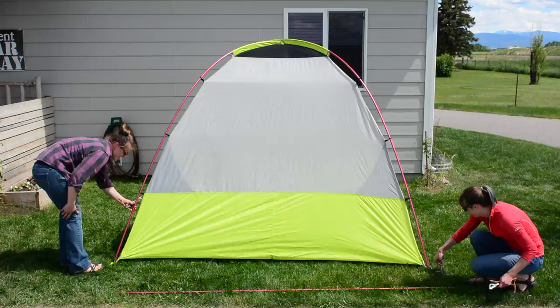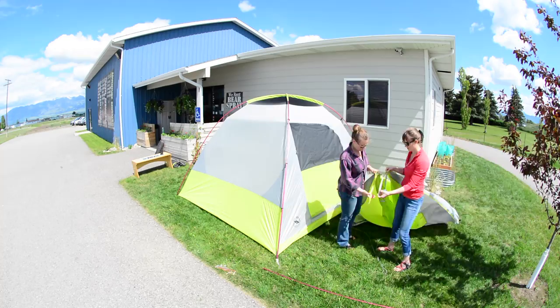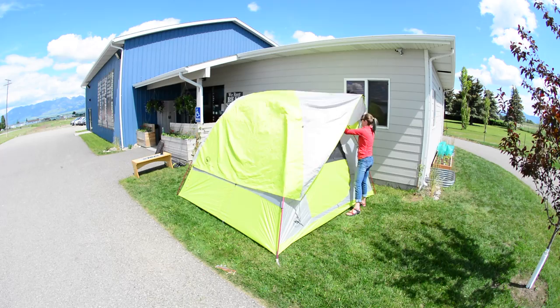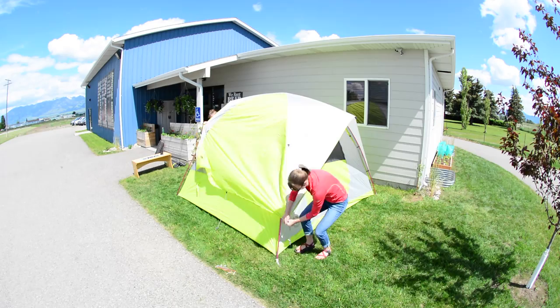Stake out all four corners of the tent. Use the colored buckles to orientate the rainfly. Hold the rainfly with the underside facing up. Identify the two black pockets and insert the short pole into these pockets. Drape the rainfly over the tent body, aligning the silver and lime webbing of the tent with those on the rainfly. Attach the buckles on the rainfly to the tent.